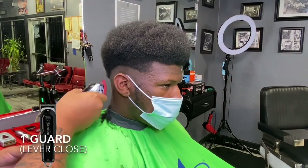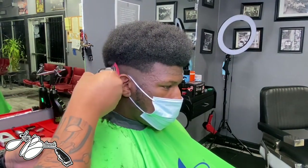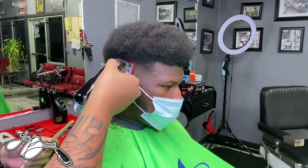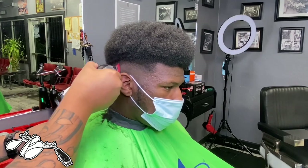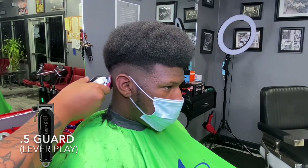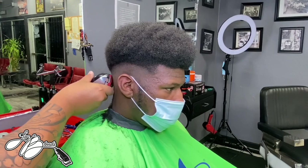With fades, you want to make sure you're using your comb or brush to put that hair back down where it needs to be. Now we have that one guard on, lever closed, and we're going to make another panel of hair to fade into. Combing the hair back down is crucial because if you don't, you're really not going to see what you're fading. It also gets all the old cut hair out of the way so you can see your canvas. After that we reverted to the half guard, doing lever play — open the lever slightly, fade up, and so forth.